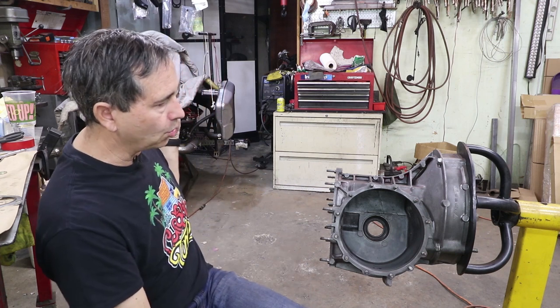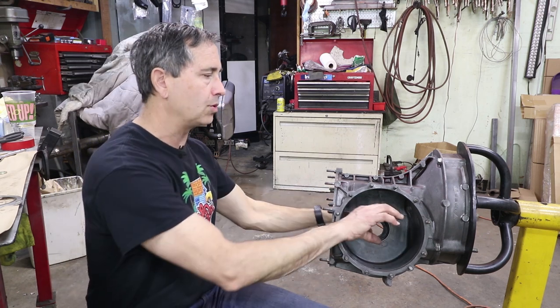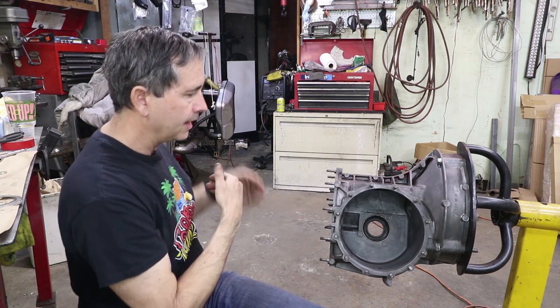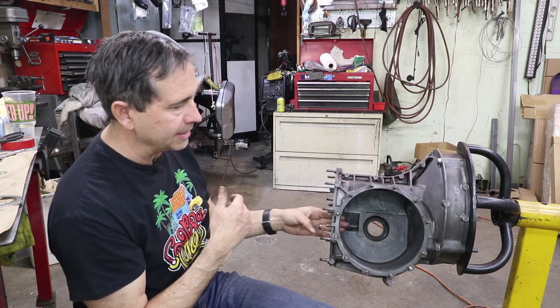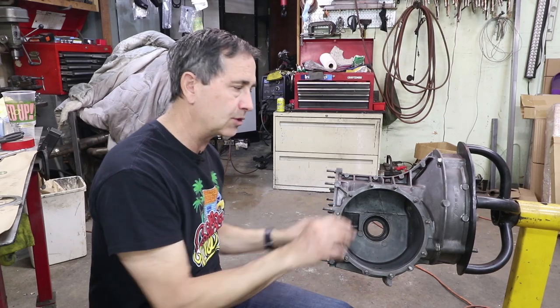The ring and pinion is adjustable, and it takes all the torque from the pinion shaft and turns it into a transverse torque — it takes a right angle. Power comes through the engine, through the gears, out through the pinion shaft, turns that little pinion gear, and then it creates torque in this direction, and that's what goes out to the drive wheels and makes you go.